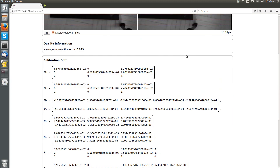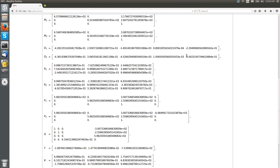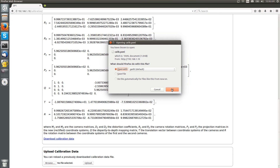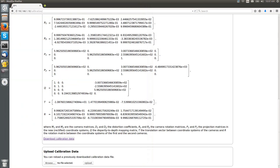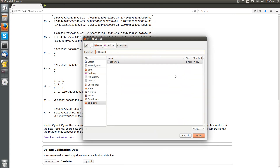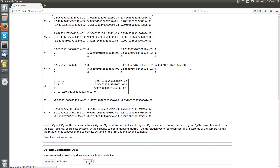On the calibration review page, we can further see all computed camera and projection parameters. If you like, you can download this information as a machine-readable YAML file. You can also re-upload a previously downloaded calibration YAML file. This allows you to easily switch between different cameras without repeating the camera calibration process.